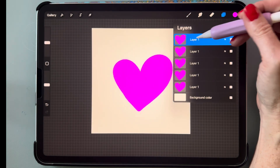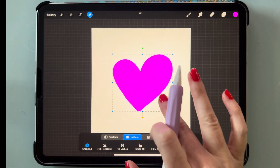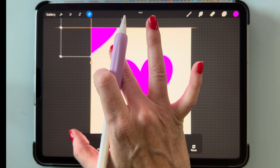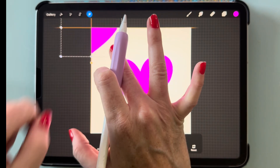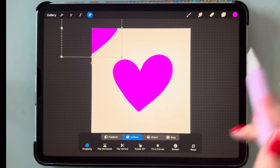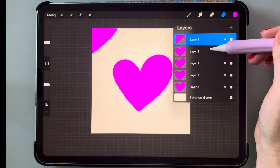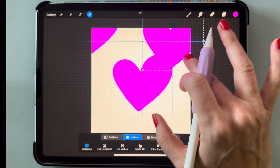Go back to your layers, select the top layer, and go to the selector tool. Drag it to the top left corner — you'll see the little crosshairs, and that's how you know it's centered in the top left corner. Then go to the next layer and drag it to the top right corner until you see the crosshairs again.